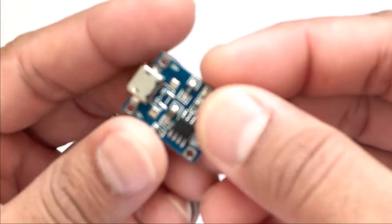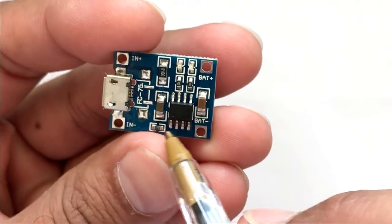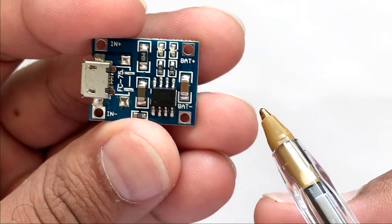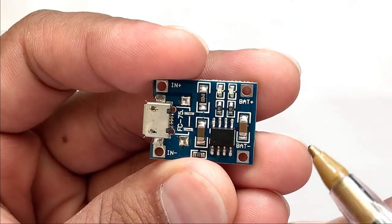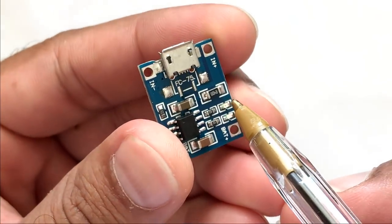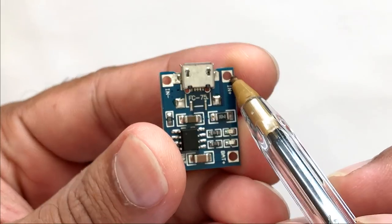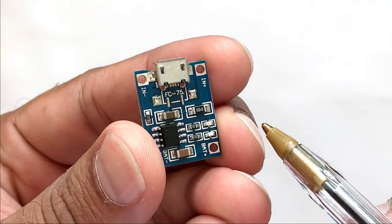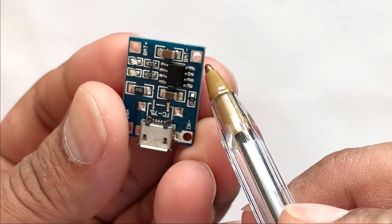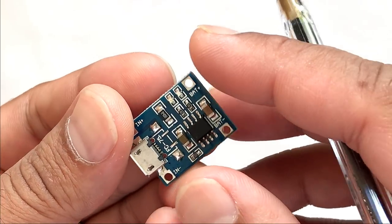Looking at the board we can see it has the TP4056 chip along with a few other components of interest. There are two onboard LEDs — one red and one blue. The red one comes on when it's charging and the blue one comes on when the charging is done. There is also a mini USB connector to charge the battery from an external USB charger, and two points marked IN- and IN+ where you can solder your own charging unit. The battery connects to points marked BAT+ and BAT-.